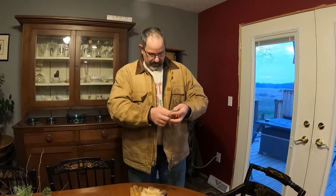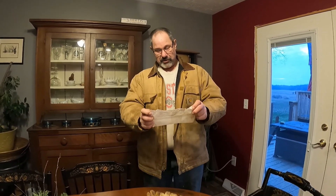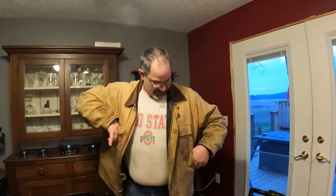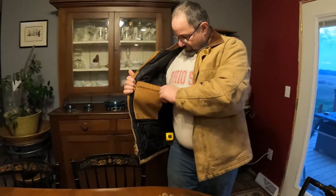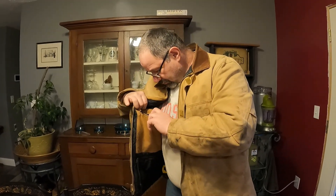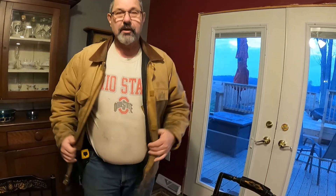And there's a paper towel — apparently I use paper towels as Kleenex because Kleenex doesn't hold up to how much I need. Bounty is good to me. The other pockets on the coat are empty — this one, this one, this one, and the inside pocket. Coat's done.